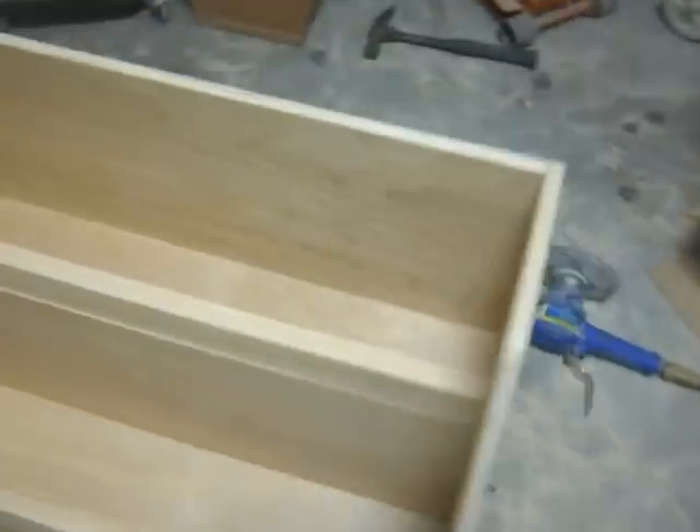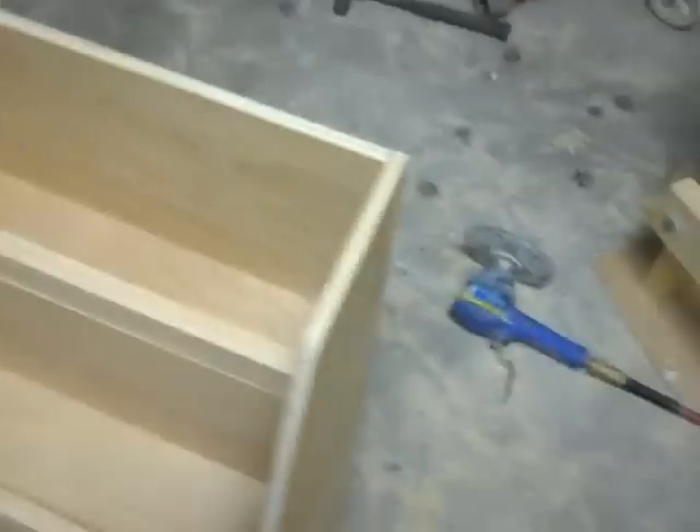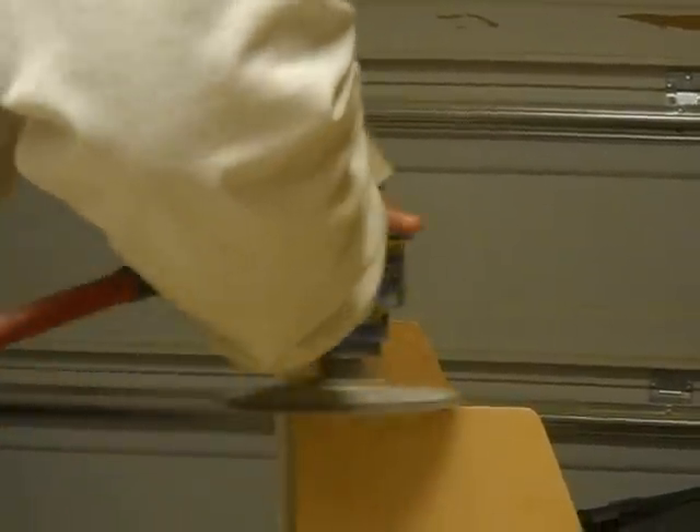Now that I've got everything on — the back and everything — I'm just going to round over these sharp edges more like the front.